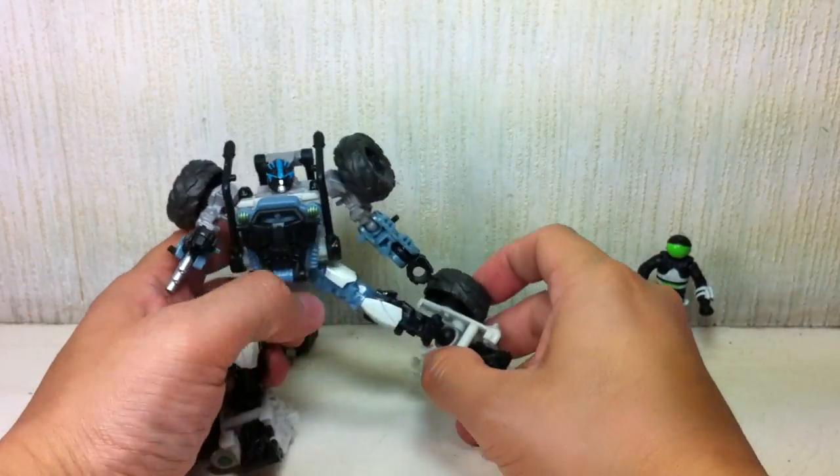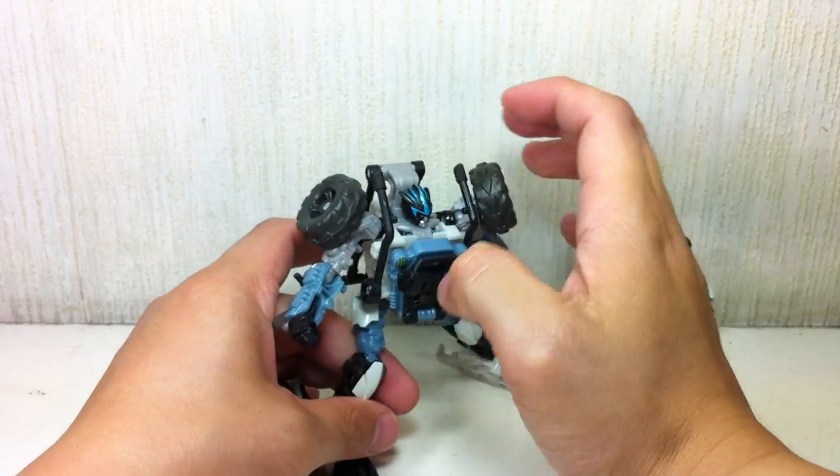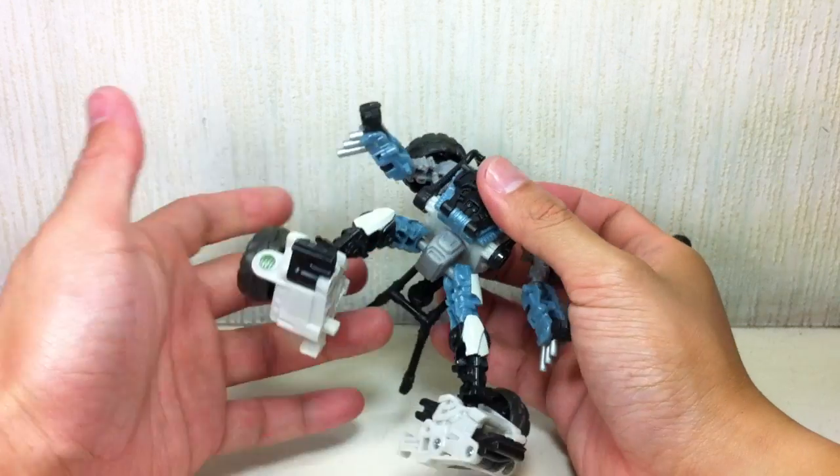The ankle articulation is really what allows him a lot of these dynamic poses, which I'm a really big fan of. He even has a waist swivel because of the transformation.